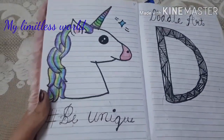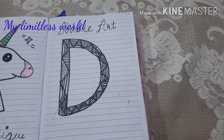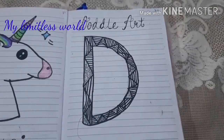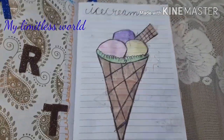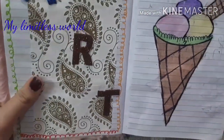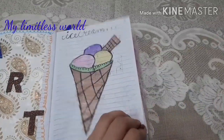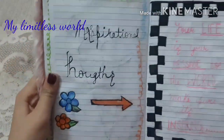Again a unicorn — I actually really like unicorns — and I gave it shading by myself; I hope it's looking good. It says hashtag 'be unique.' Here is some doodle art which I did in letter D because my name starts with D. It's not perfectly doodle because doodle has a lot of detailing. Here I have written 'art' and made a cute ice cream — not really happy with the detailing on the cone. Here I have made this inspirational thought section.